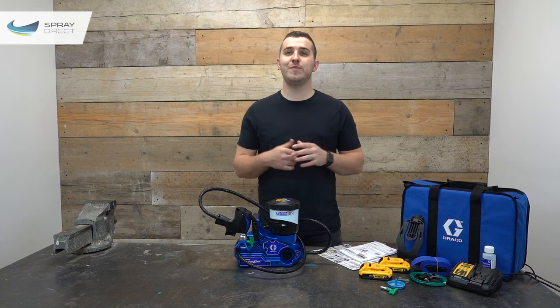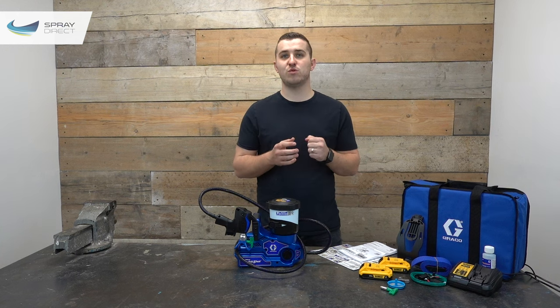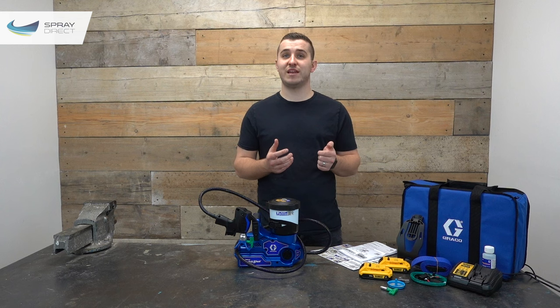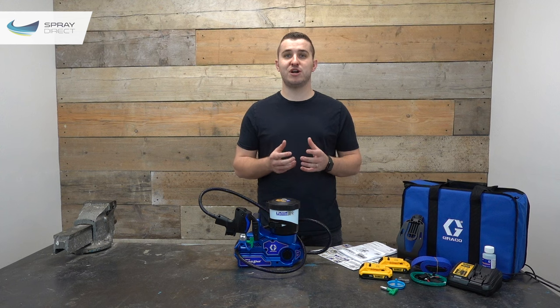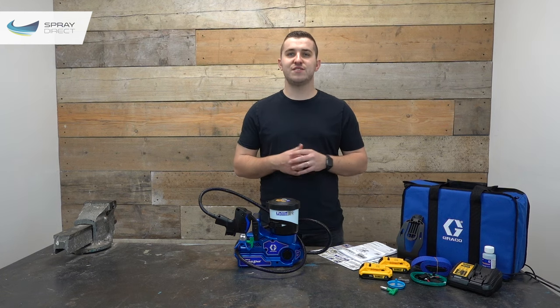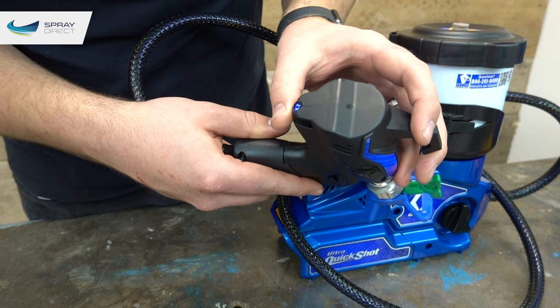An airless sprayer uses a pump to put the material you're spraying under loads of pressure and then pushes it through a small hole, causing it to atomize. This is exactly the same concept as putting your thumb over the end of a garden hose — except at much higher pressure. Instead of your thumb, we use a spray tip to determine the fan pattern and the amount of material coming out. The Quick Shot has a variable flow or pressure control easily adjusted on the back of the gun itself.